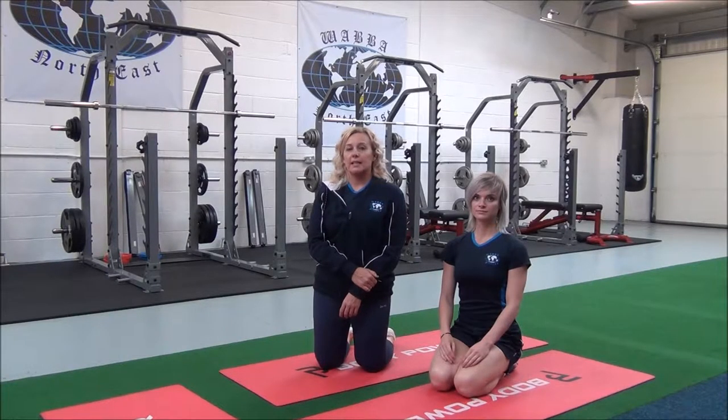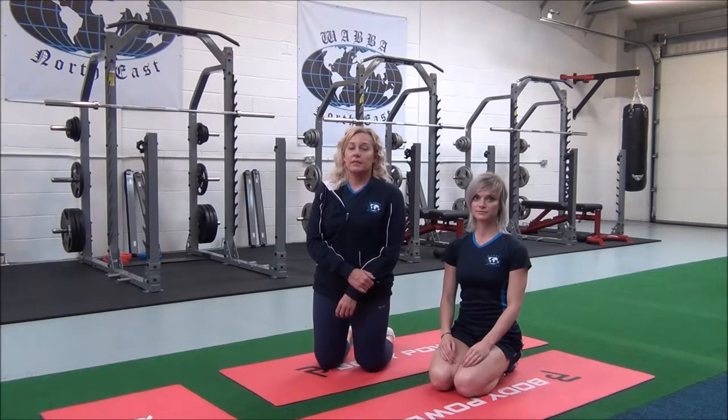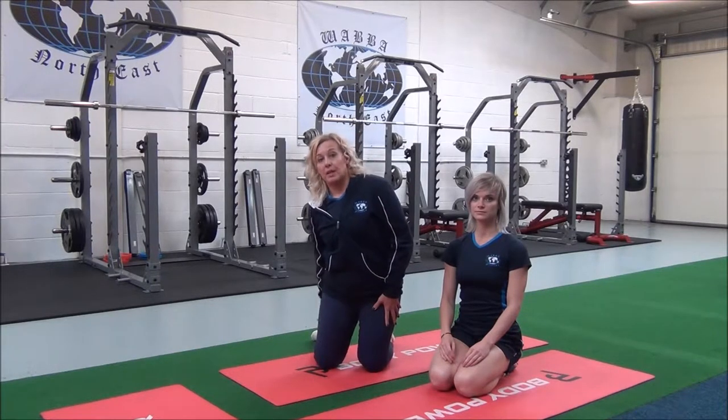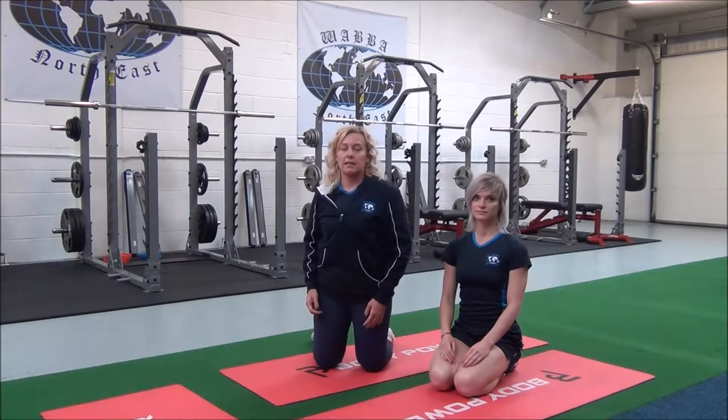This next one is a seated adductor and hamstring stretch. This is an advanced compound movement for the adductors, inner thigh, and the hamstrings at the back of the legs. And this is partner assisted.